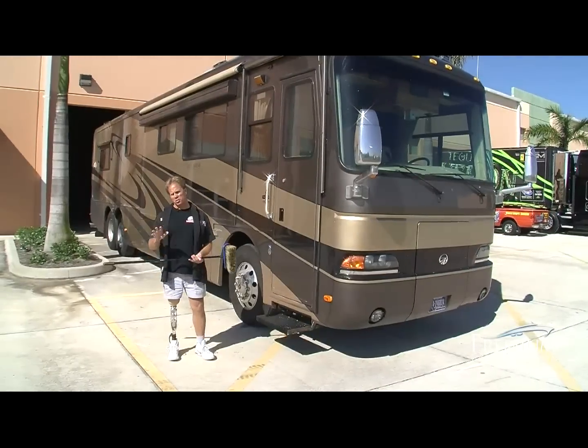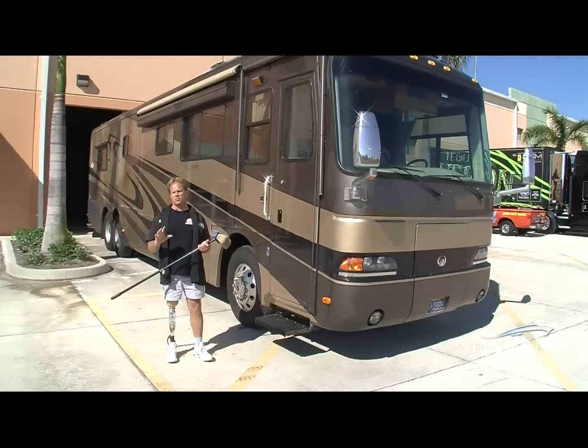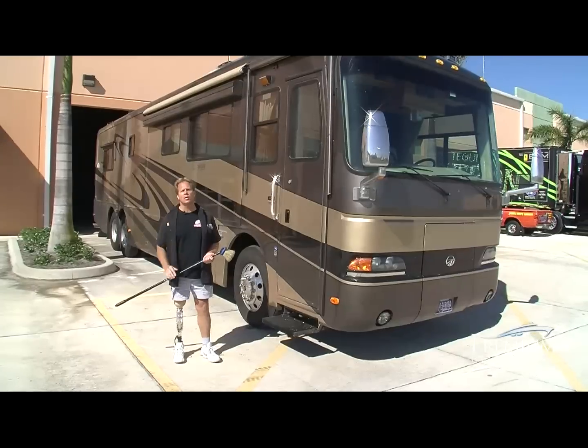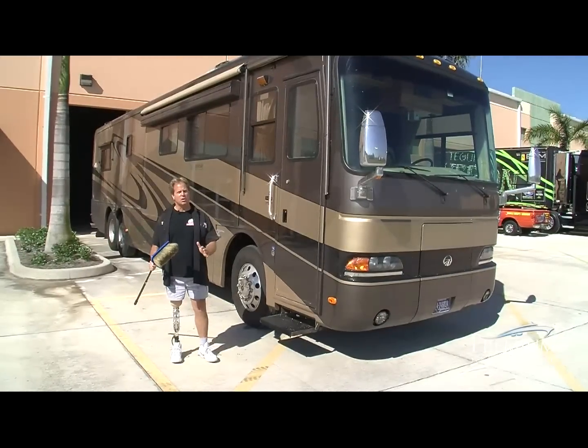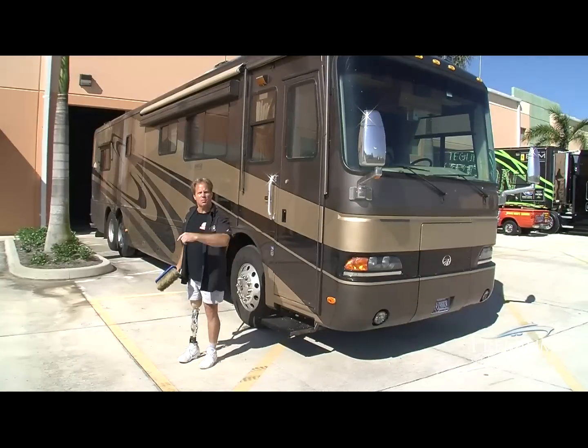The first thing you want to do is pressure wash the roof. Be careful because there are a lot of plastic components up there, and because they're exposed to the elements and the sun, they become brittle over time. When using your pressure washer, be careful with the hose so you don't break any of these things.